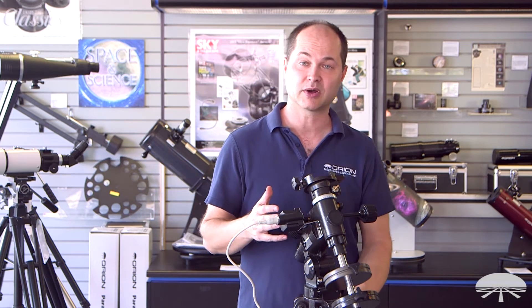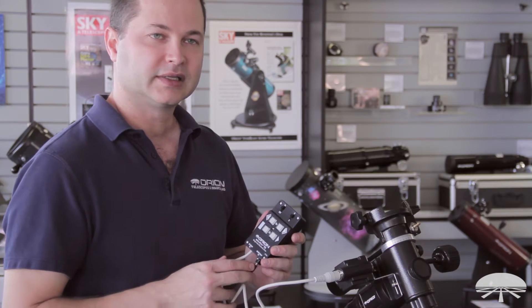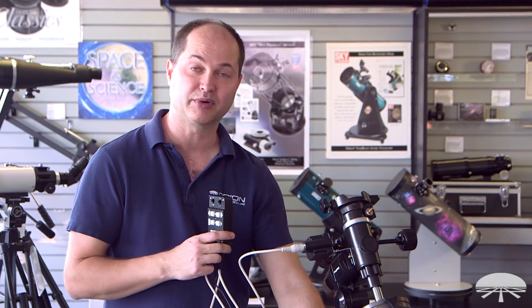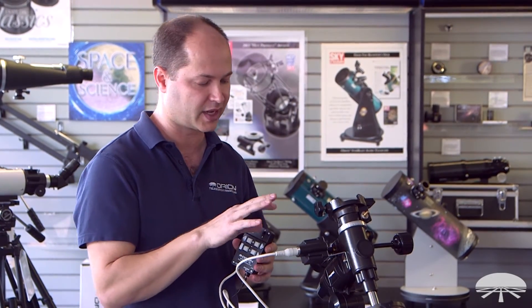With this kit we include the motor. The motor is a little 6-volt DC system. There's a battery pack down here on the bottom — you put four D batteries in and it'll last forever, because the drain on the motors is very small.